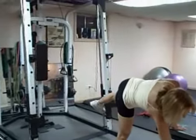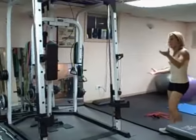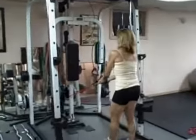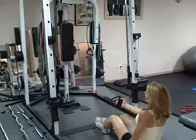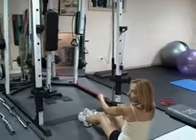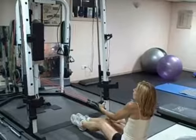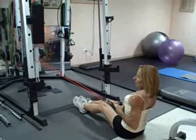Then you're going to alternate that with a seated band row. Wrap your handle band around something — a treadmill or whatever you have at home. This time do just one arm at a time. Be sure you're far enough back that you're getting resistance on the band at all times. Stand up tall, shoulders down — you don't want to shrug up — chest pushed out, and roll it back and squeeze your shoulder.